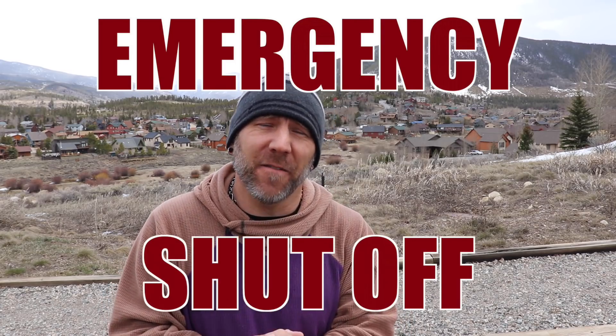This is the emergency shutoff. This is not something I would really recommend you do all the time, but it's good to know that these drones are capable of this.